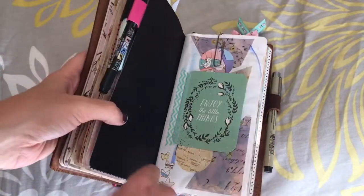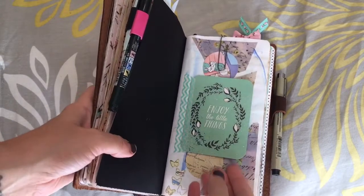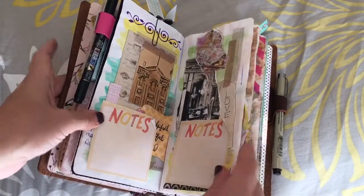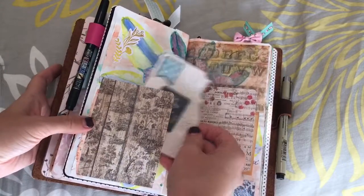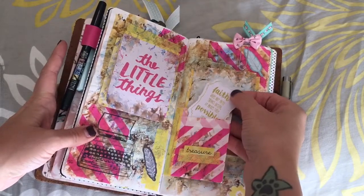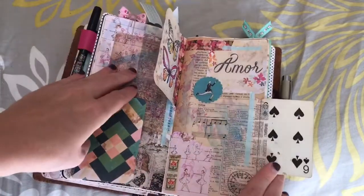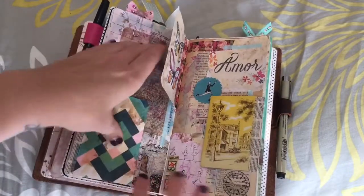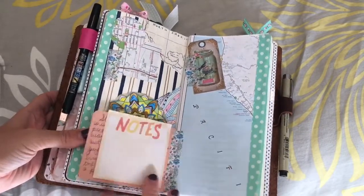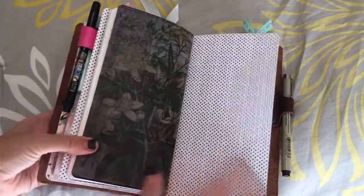There's another one of those vellum papers, and then this is Tomoe River paper but just blank - the first one was grid paper. So I just have all kinds of things in here, kind of making it my own little junk journal. I covered up some stuff I didn't want to show, but I made my own pockets and stuck things in and tipped stuff in. There are more pockets, journaling, a bunch of pretty cards, and a tipped-in card. That's the end of that book and the back of it is really pretty.